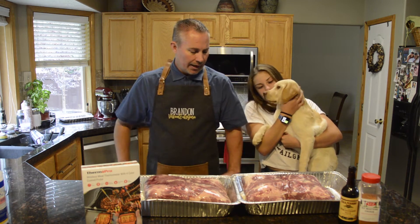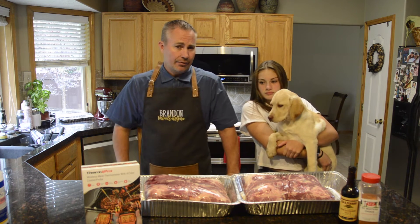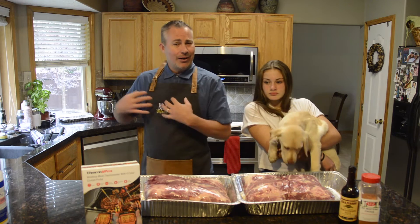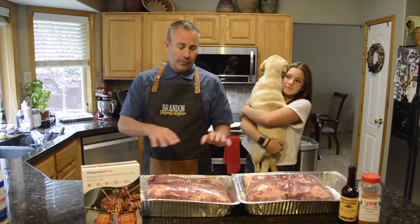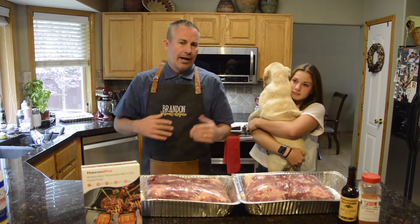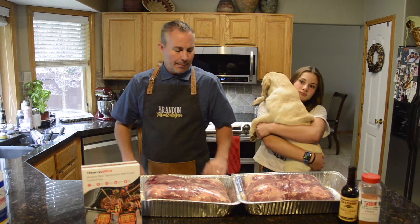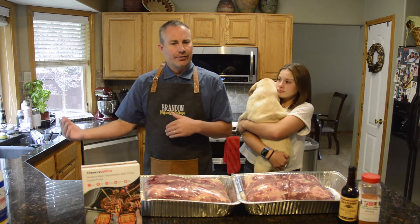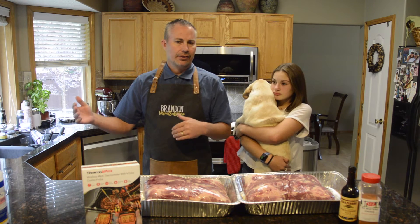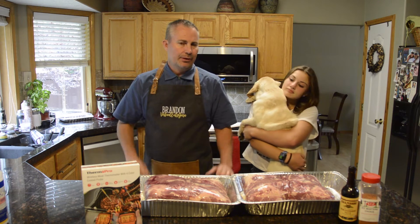I'm going to start these out at 225 degrees, and typically I go eight to ten hours with that before wrapping them. I don't care as much about internal temperature before I wrap them — I just like that timeframe. Then depending on where they're at, we'll start dictating what temperatures to use to either speed them up or slow them down. I'm giving myself anywhere between 15 to 18 hours, including up to four hours of rest time. That gives you a lot of flexibility.